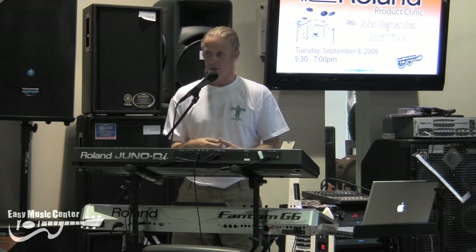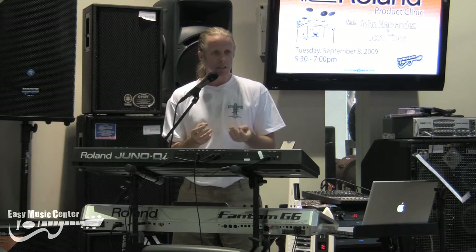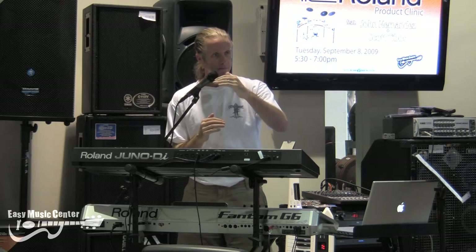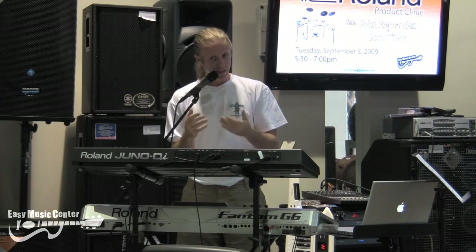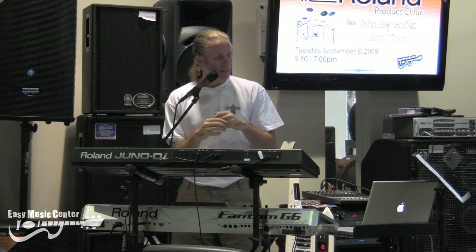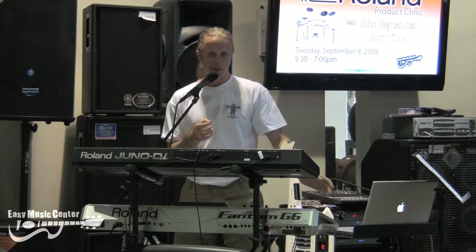New arpeggiator features — remember I was talking about arpeggiations? Some interesting things like every live set. The live set is a combination of multiple parts, and each of these live sets can have a different tempo. Real-time control of all of the parts in a live set, and it's just a lot easier. You have an awful lot of content.